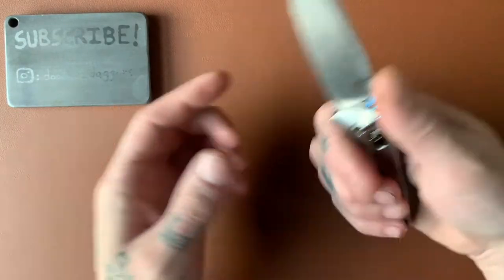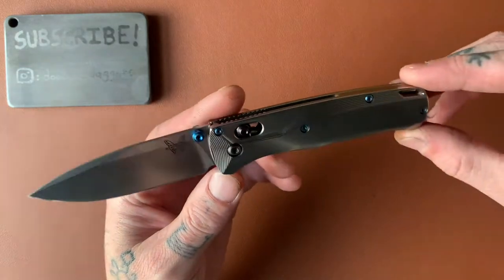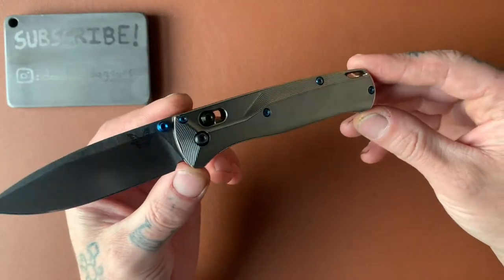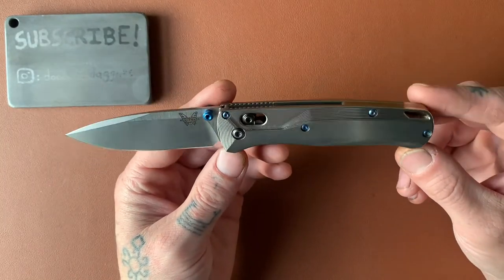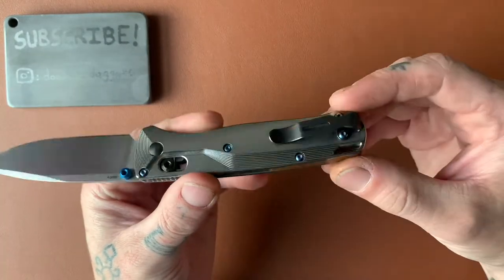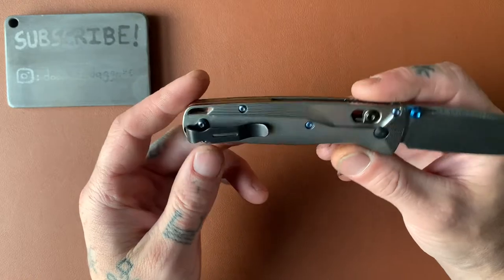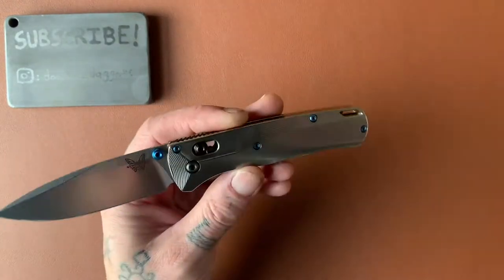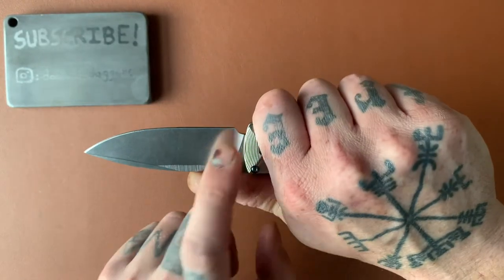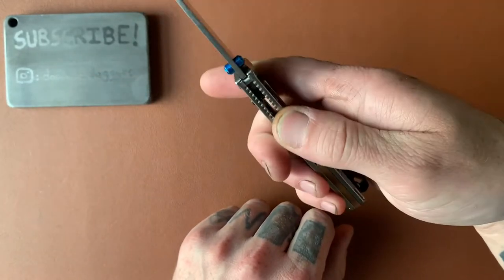Let's talk about ergonomics. Very neutral handle. We have a little bit of a finger groove here, not much of one — just a very neutral handle, but it looks good. It's not just a rectangle; we have some nice contouring here at the back up towards the front. It comes with a deep carry pocket clip that I really like. It's small, goes in and out of the pocket easily, and is a really good clip. I don't feel the clip very much at all gripping the knife. We have a little bit of jimping on the liners that provides a little bit of traction — that's really the only jimping on the knife.